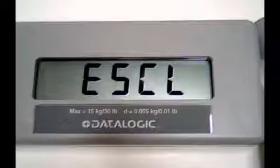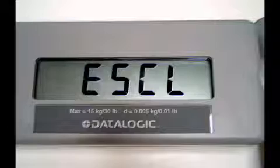You will hear a long session of beeps and the remote display will show. Now place the platter back on the scale.